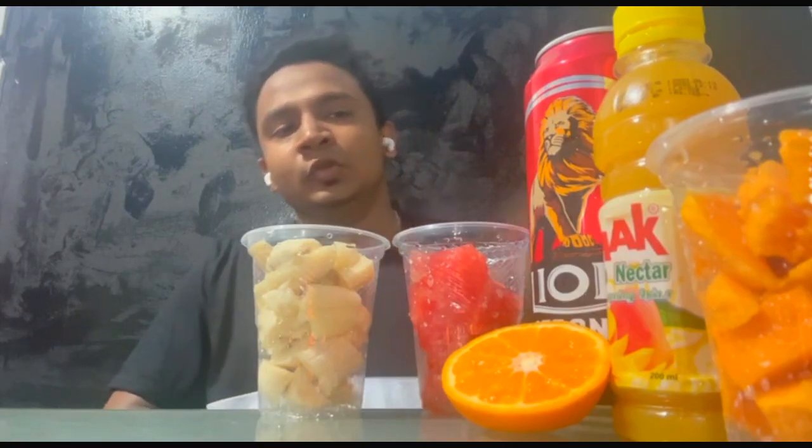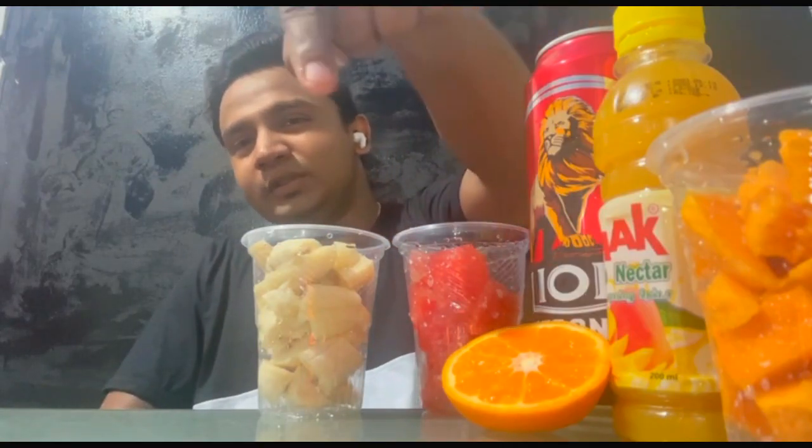I can't wait to see you in a lot of the way. So let's get started. We are going to have a fruit cocktail.